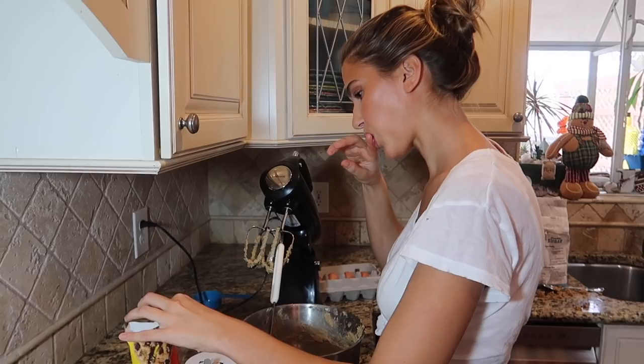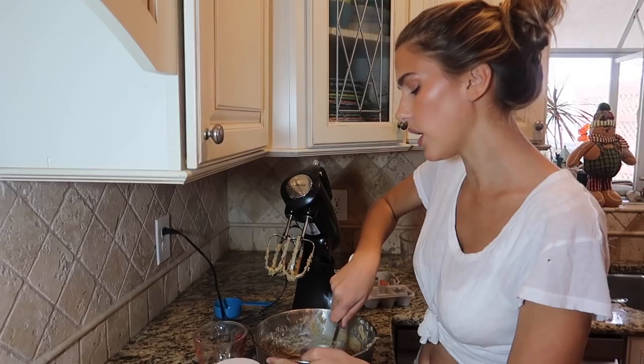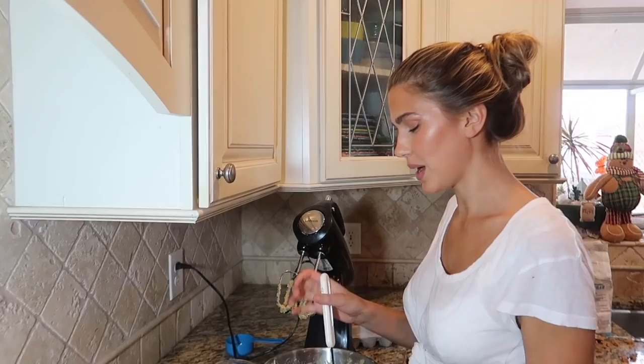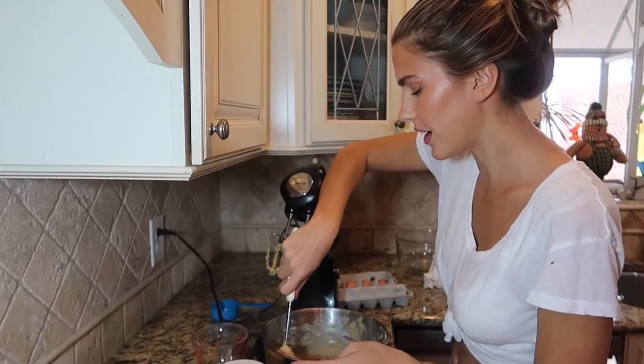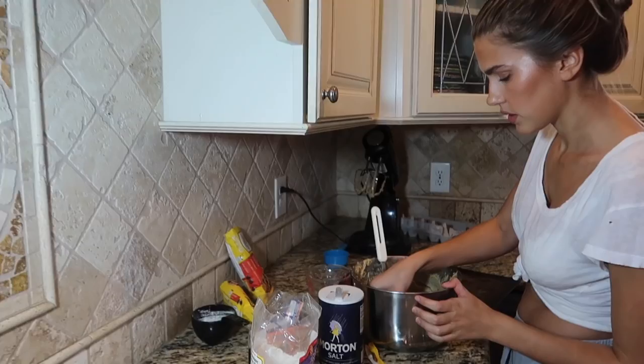Brian Corwin asks what I dislike about the modeling industry and what's my favorite part. My favorite part is getting to work with all the creative, amazing people and making so many great friends through modeling, plus the traveling and experiencing different places, cultures, and people. My least favorite part is probably being away from my family a lot — and also just the criticism that goes along with it. You hear a lot of no's before you get a yes, but overall I feel really lucky to have this career.